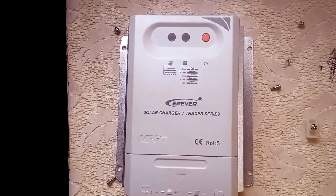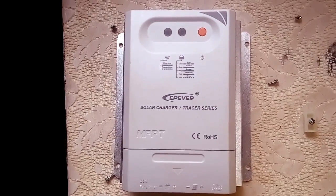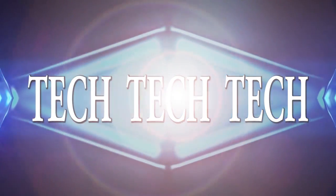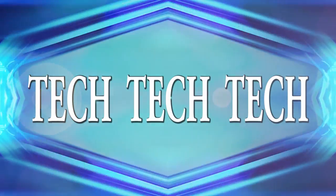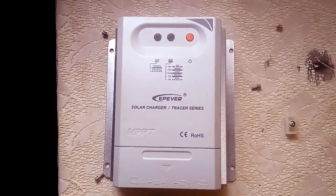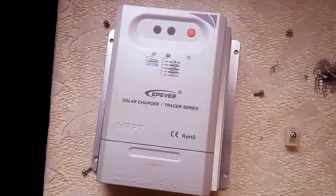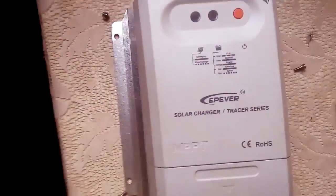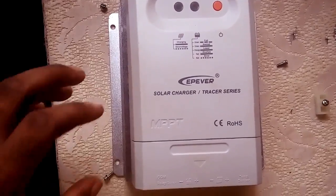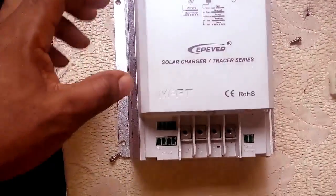Hello YouTube, today I want to show you the inside of this EPever CN series charge controller. Something is very, very unusual about this charge controller. When you compare this charge controller with other series, you will know that something is actually different about this charge controller.